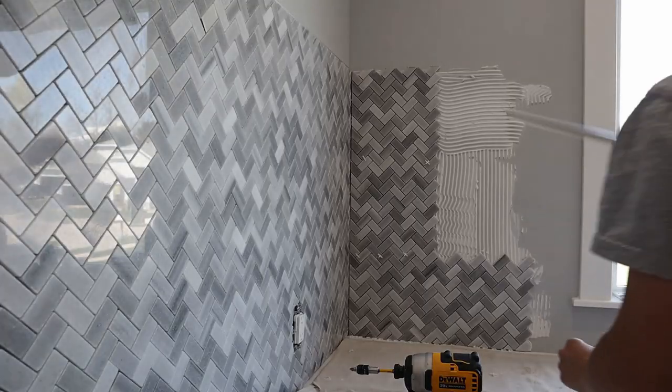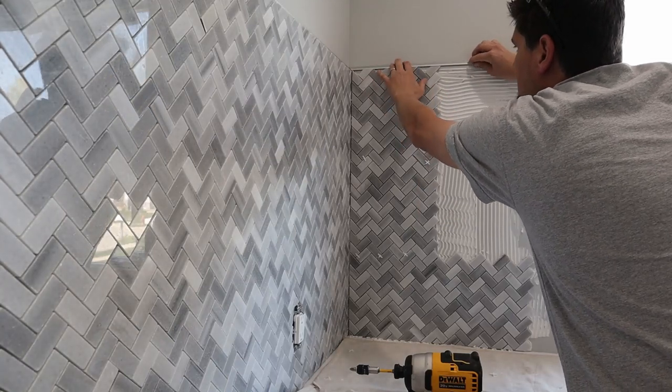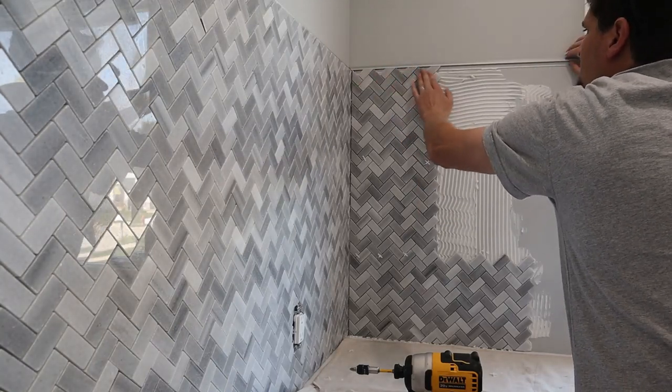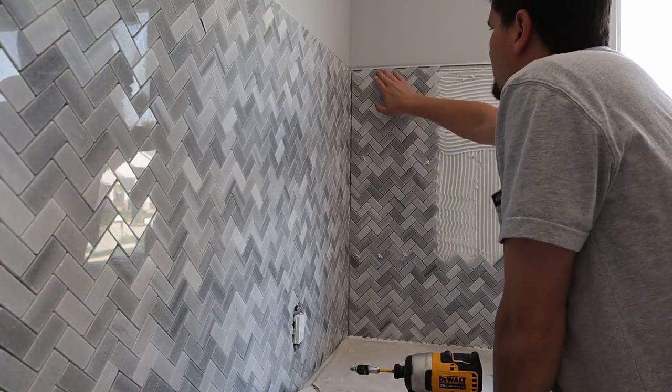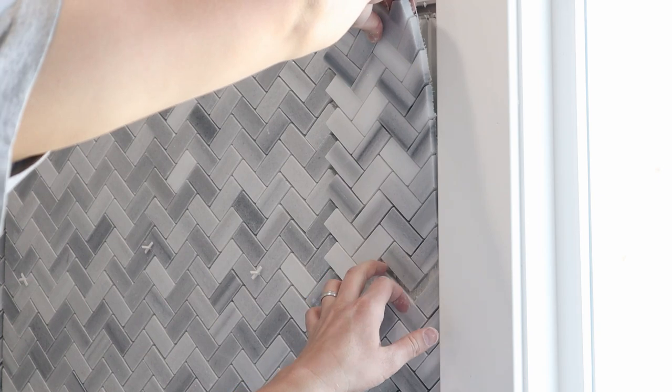To finish the top edge we used what's called a tile trim edge. It's found at all the big box stores or tile stores. We ended up picking a chamfered brushed nickel one that matched really well with the tile.